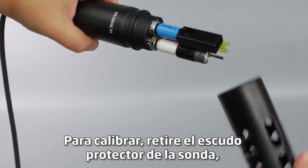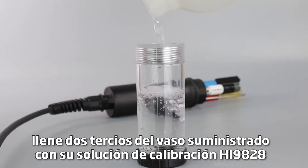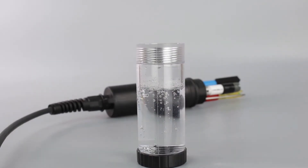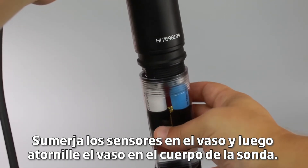To calibrate, remove the protective shield from the probe. Fill the supplied calibration beaker two-thirds of the way with your HI-9828 calibration solution. Submerge the sensors into the beaker and then screw the beaker onto the probe body.